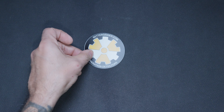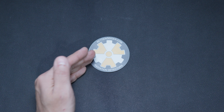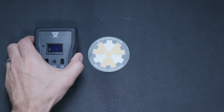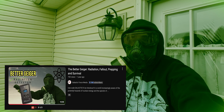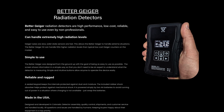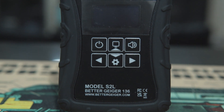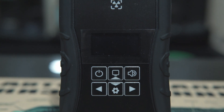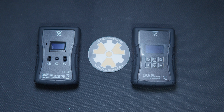Hey guys, Galactic Force Media here today. We're going to be doing a BetterGeiger.com radiation detector review. I originally picked up the Model S-1 radiation detector from BetterGeiger.com, but since then Robert, the owner and creator of BetterGeiger.com, has come out with the Model S-2L. The upgrade features a larger crystal, different button layout, gives us more accurate readings and better usability. I also want to thank Robert for supporting the channel and throwing in some extra goodies on the S-2L — we really appreciate it.